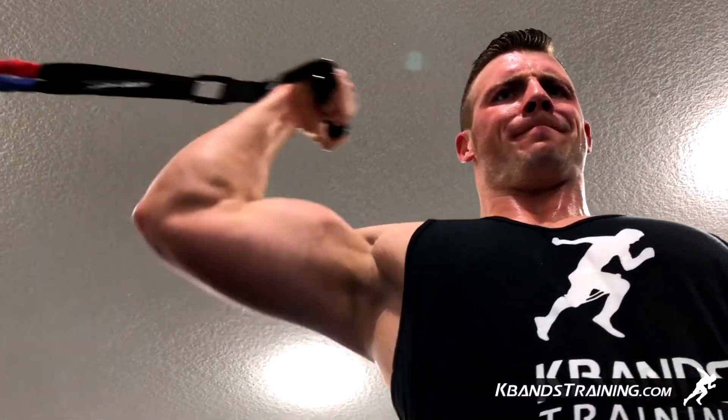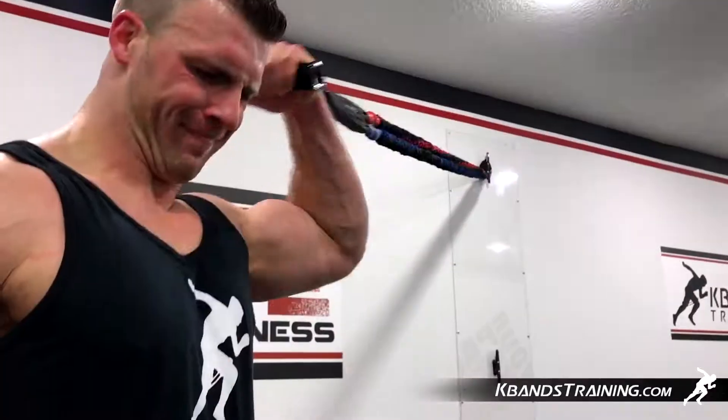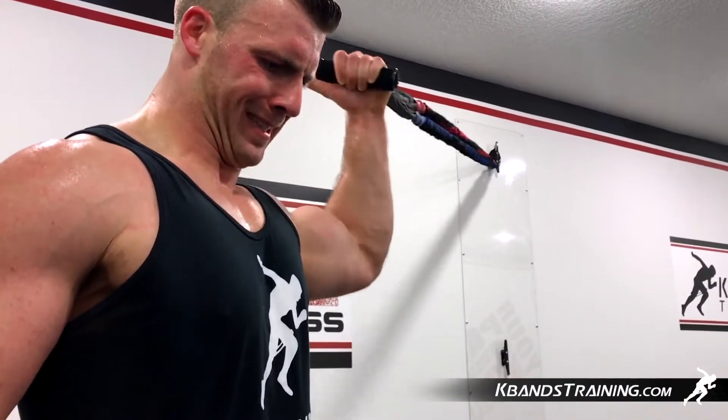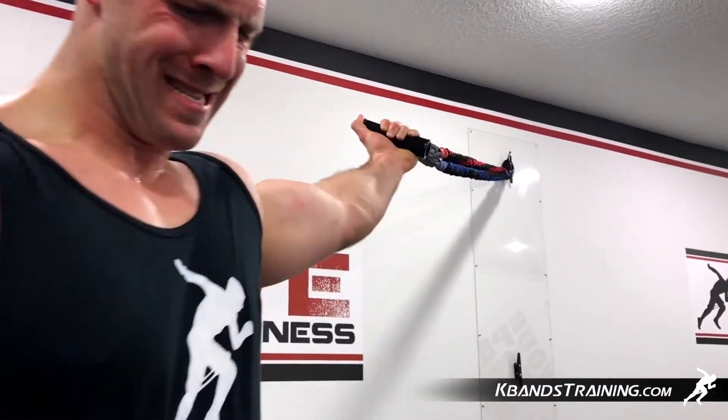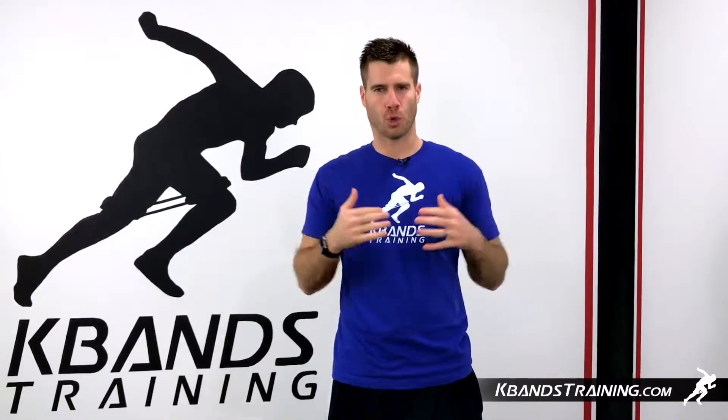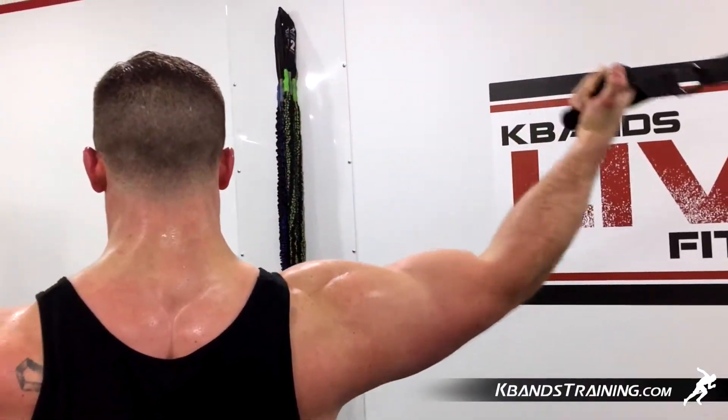We're going to begin with the Fusion Cable's Elevated Bicep Curl. You're going to be utilizing a top Fusion mount with the proper level to fail at 15 reps. When you have your Fusion handle set up, we're going to walk away from the mount and put our elbow on a shelf. We're going to be working even with our shoulder line, curling in with a straight wrist.